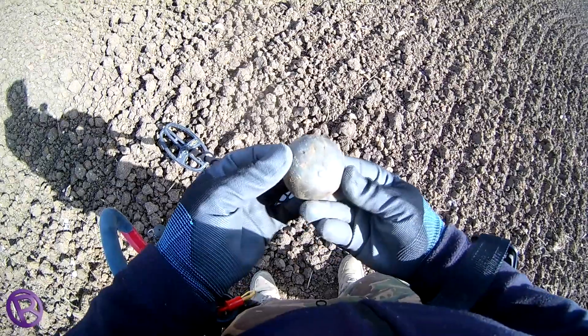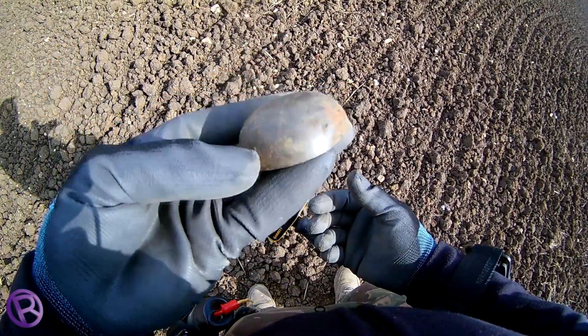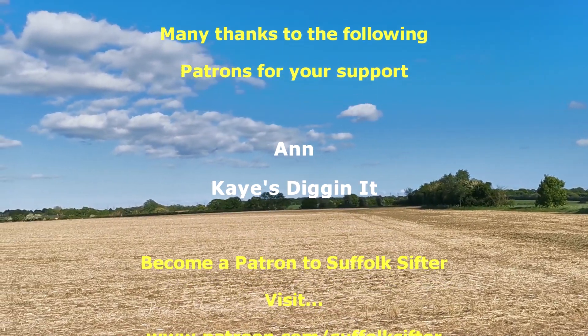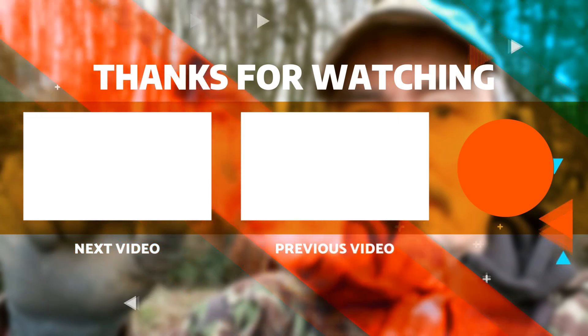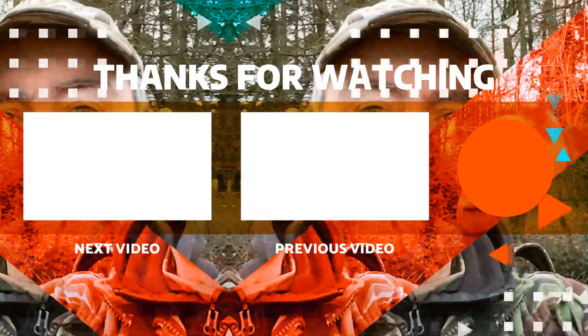77 — ding-a-ling — bicycle bell! So there we have it, another session with the Garrett Ace Apex. I still like it. It's the second session out with it — what more can you want? Silver hammered, hammer time for the Apex. Thanks for joining me, see you next time.